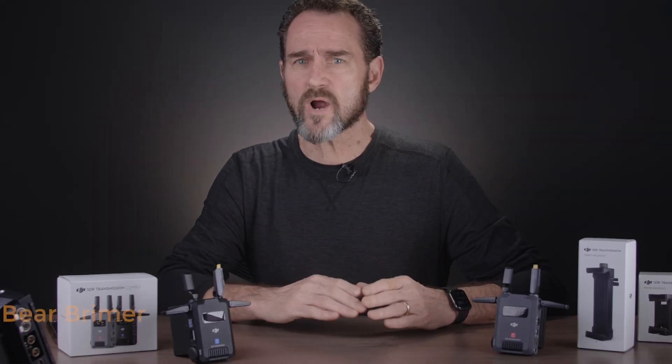Hi, Bear Brimer here again. I've worked as a creator for over 45 years and have used tools of all sorts to produce creative results for a variety of clients. This is my thoughts on equipment I purchased. Today we're talking about the DJI SDR Transmission Combo. Let's crack on.